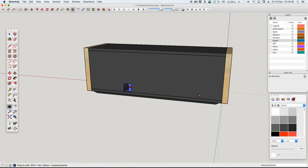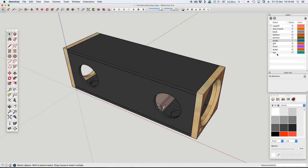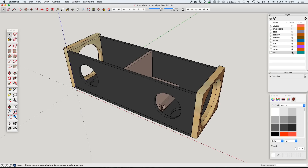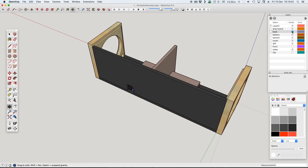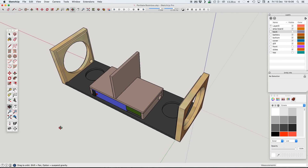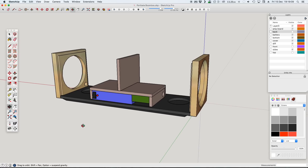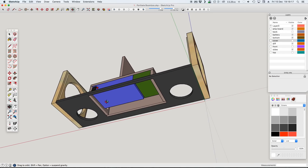Here you can see the SketchUp drawing that I made to plan the build and determine the final design — how the battery and amplifier modules fit in and where the passive radiators and the speaker drivers will go. You will also see some access holes in the bottom that allow easy access to the wires for the drivers. Each driver has its own enclosure with a division between the two, which allows the speaker to perform optimally without any crossing between the left and right channels within the enclosure.